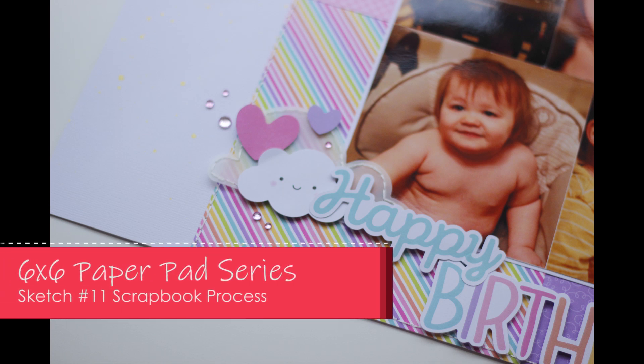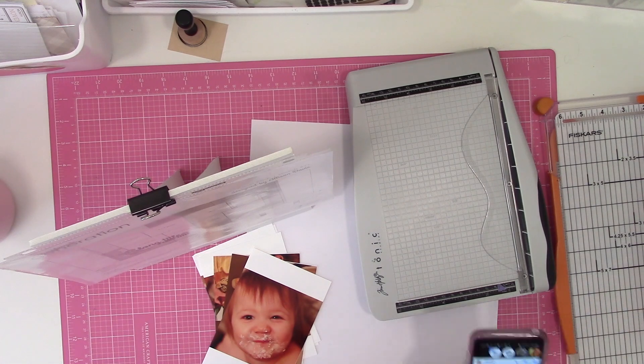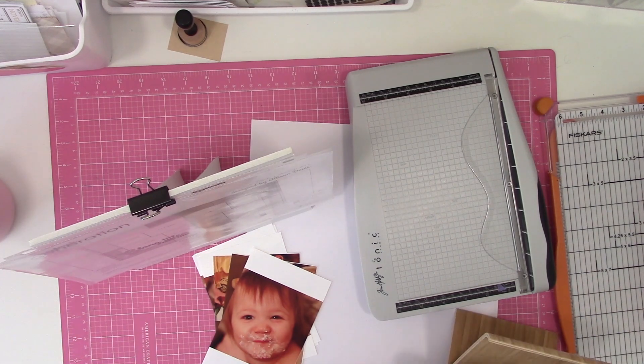It's Nicole and today I have sketch number 11 from the 6x6 paper pad series that I have been working through. It is also the 20th of the month so this video is part of the For the Love of Crafting and Sharing YouTube hop.